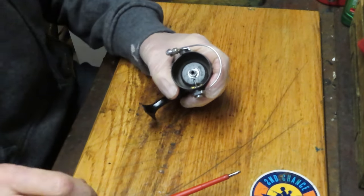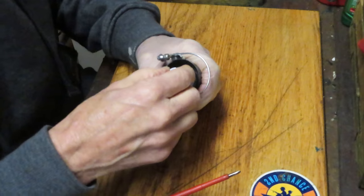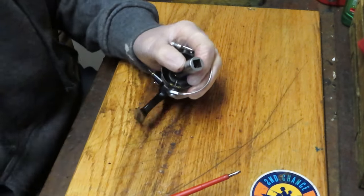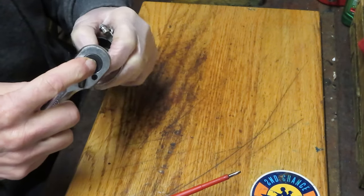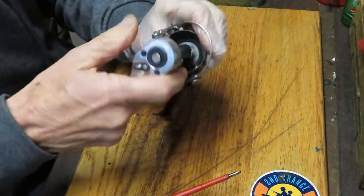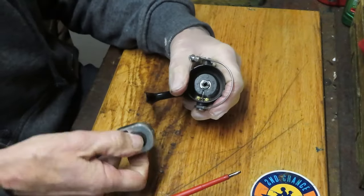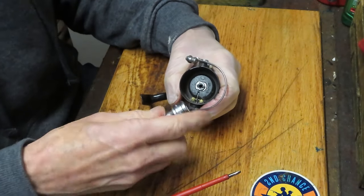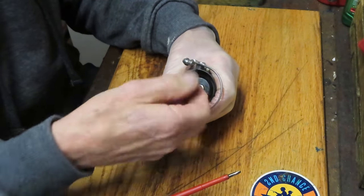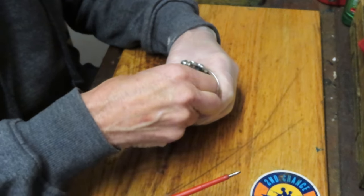Let's take the top off next. This one has a U.S. thread to it — I think the 10 millimeter probably works as well — because these were made before Penn changed over to metric pieces and components. This comes off in a traditional counterclockwise manner. I want to take all my pieces and parts off and put them into a parts tray.